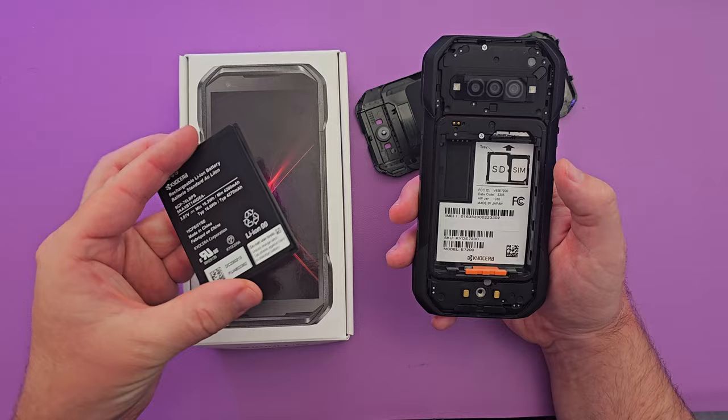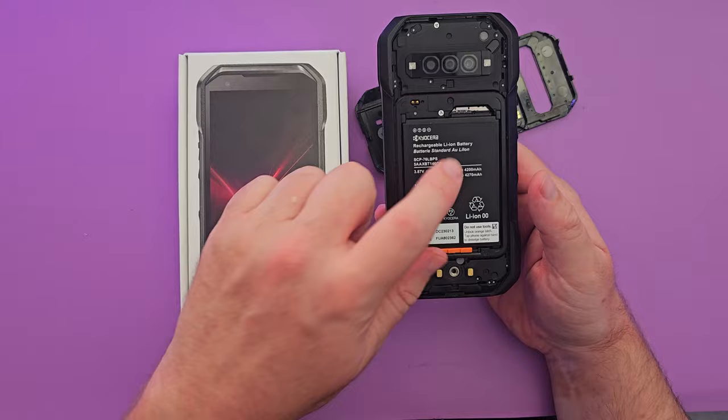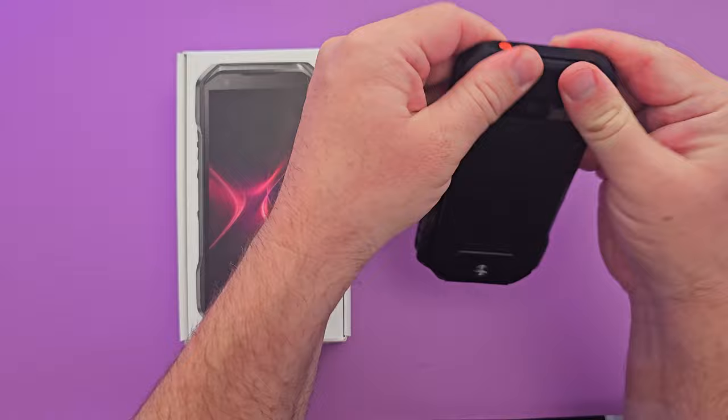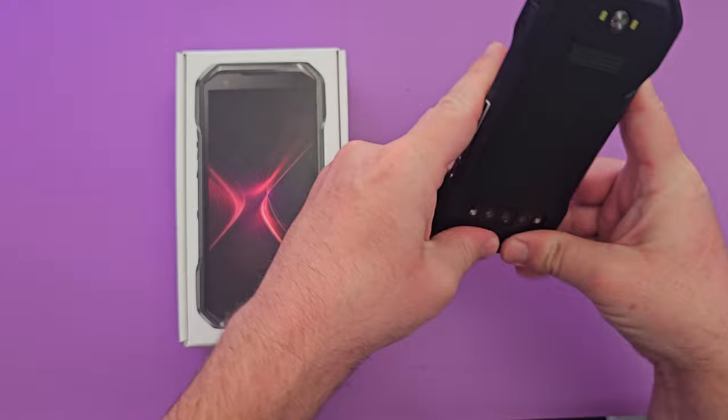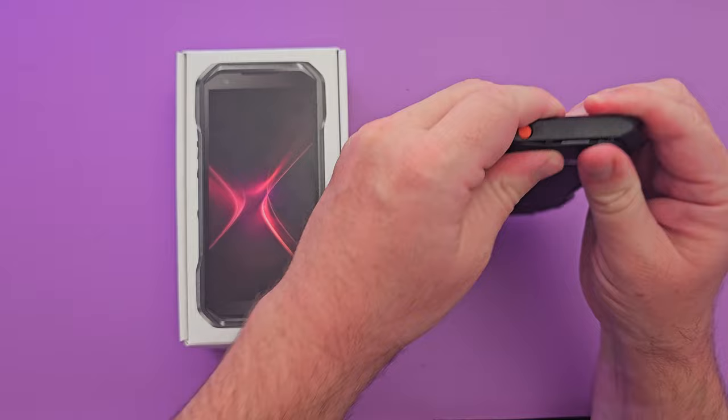You can put up to a 1TB SD card in here, which is super impressive. You could also theoretically buy extra batteries so you're never caught with a dead phone. It's a 4200mAh battery and it locks in like that, then the back snaps right in. I really like this — I wish more phones had this kind of rubbery plastic material with a replaceable battery.